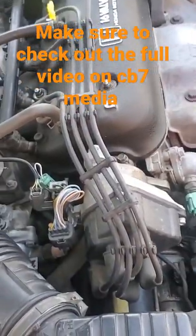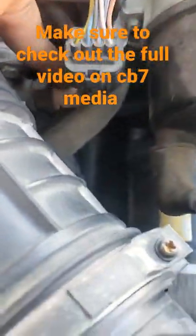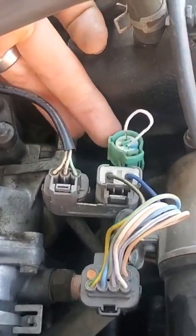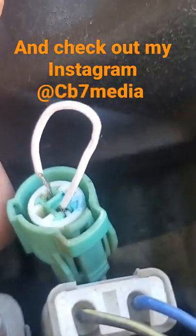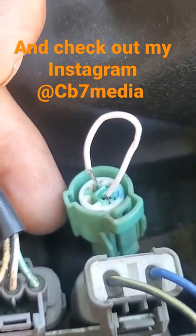Another way you can check this is to come down here, find your thermostat housing, find your thermostat sensor right here, and pull the plug off. I've already ran a wire up here and jumped it. You can use a paper clip — just a wire that's small enough to stick in there — and make sure you have a good connection.